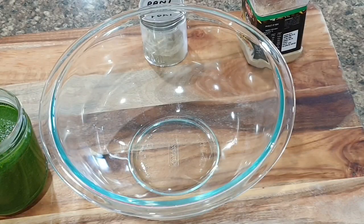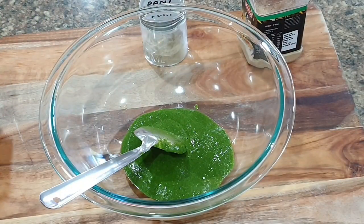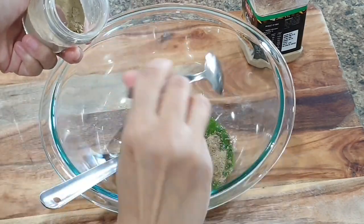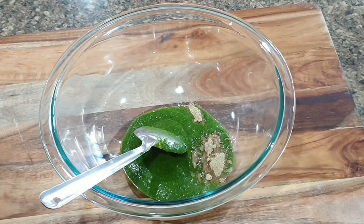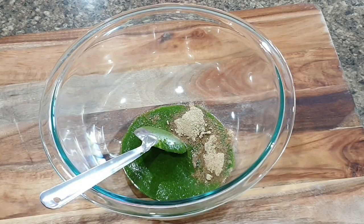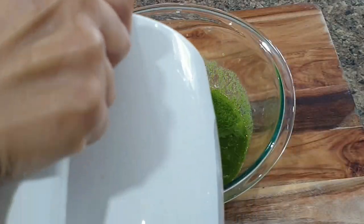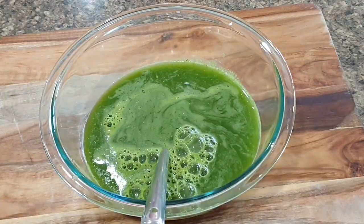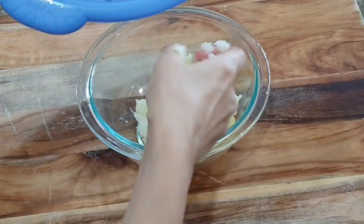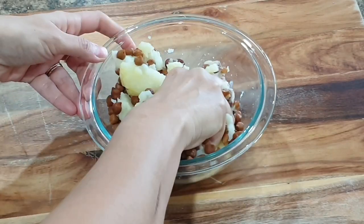I always boil black chana and potato as part of my meal prep because my kids want pani puri anytime during the week. For instant pani puri, I take green chutney that I already have ready in the fridge, add water, pani puri masala, chaat masala, and black salt — and my instant pani is ready. I make pani puri at least three times a month because my kids simply love it.